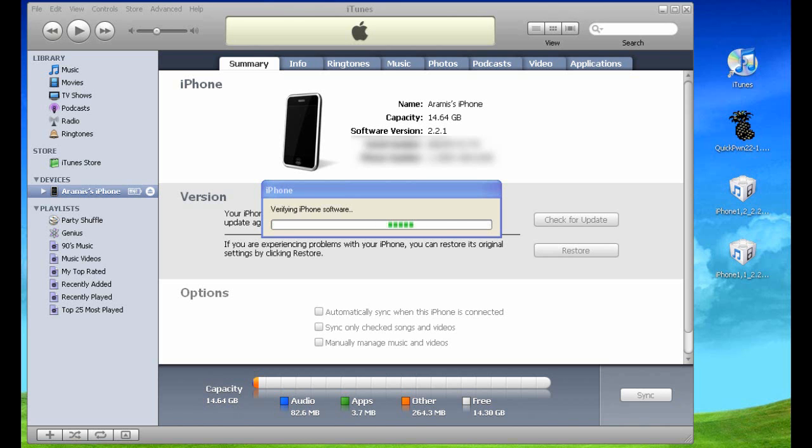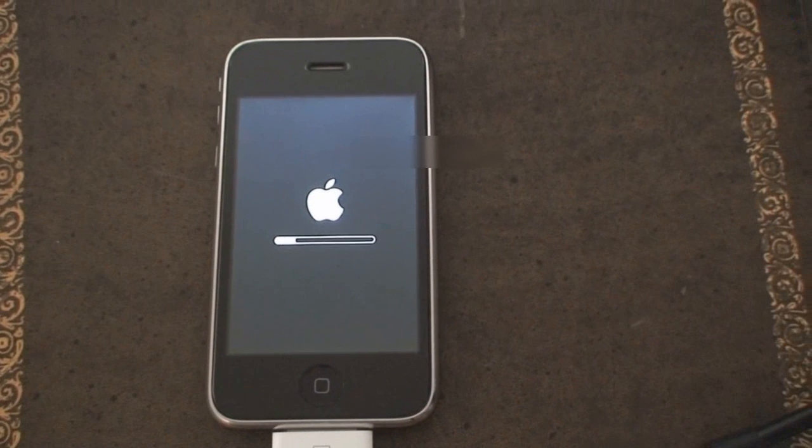I also wanted to mention that if you look at iTunes at the top, you still see version 2.2.1. I will show you on the iPhone and in iTunes how it changes back to version 2.2 once the process is complete.